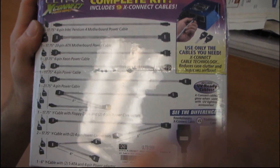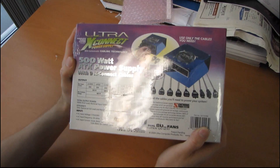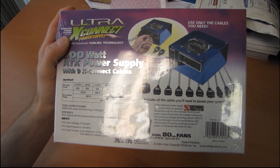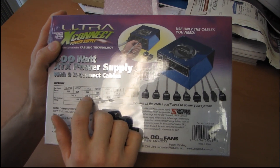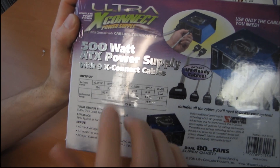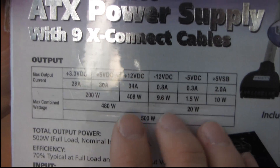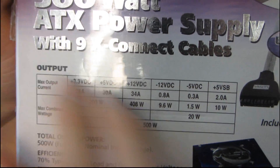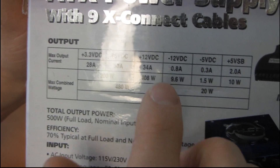On the side it tells us all the cables that are included, but we'll have a look at that when we get inside the box. You can see it has a single 12-volt rail, which was typical back in those days. Now we see power supplies with as many as six 12-volt rails, and that single 12-volt rail is only capable of providing 408 watts. These days, because most systems are so 12-volt dependent, most power supplies are rated at or near their entire wattage on the 12-volt rail — typically 490 to 500 watts.